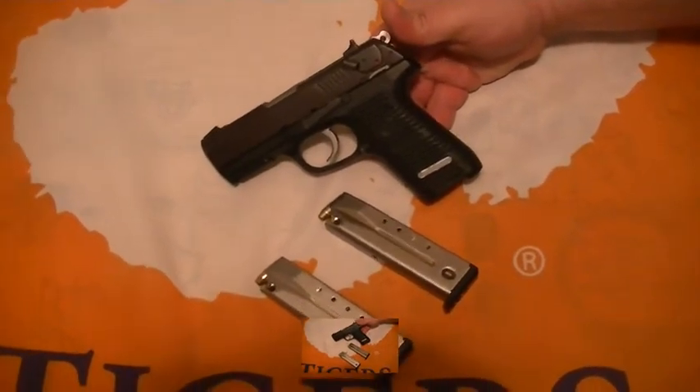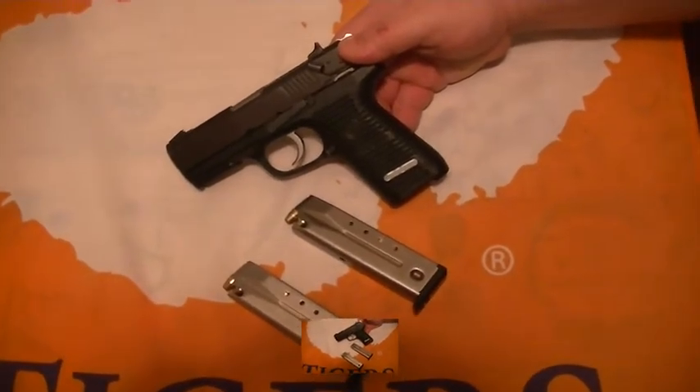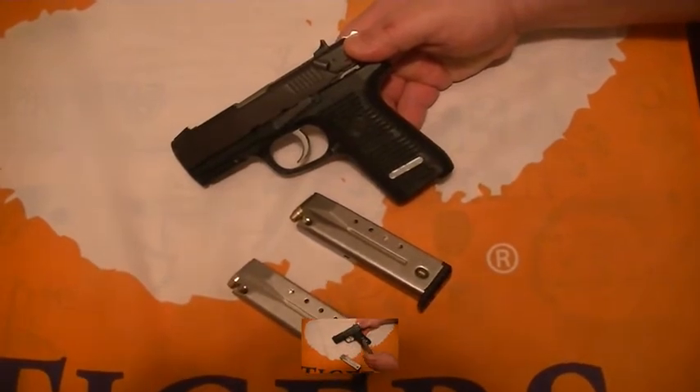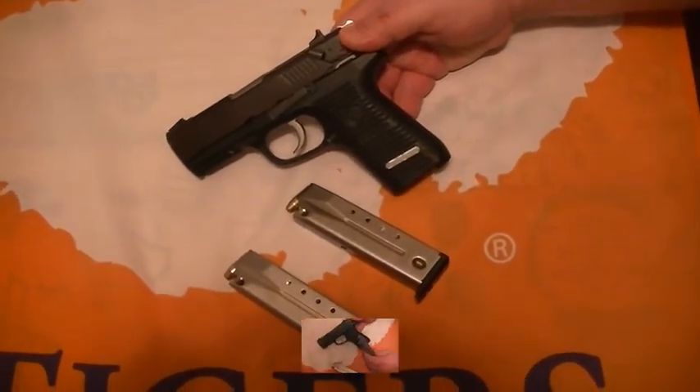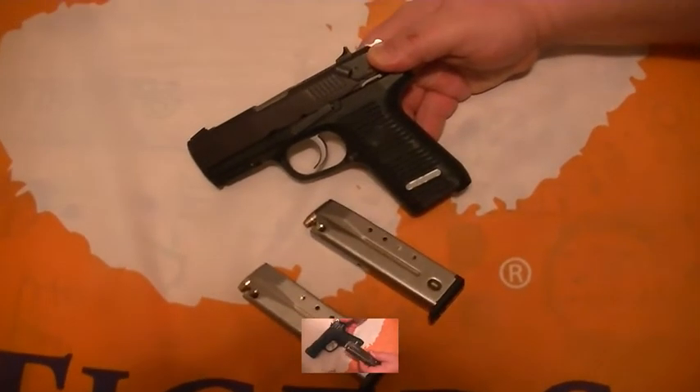We'll put some more stuff on the channel later. I'm going to build a Remington 597 22 long rifle and turn it into an Archangel, which is a kit you can buy for it, so I'll have that on my channel too.